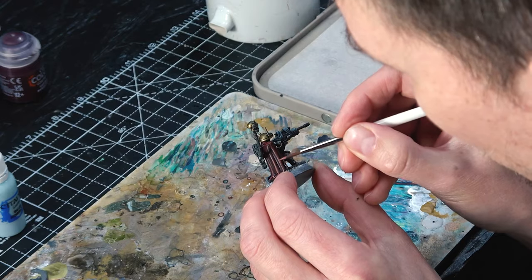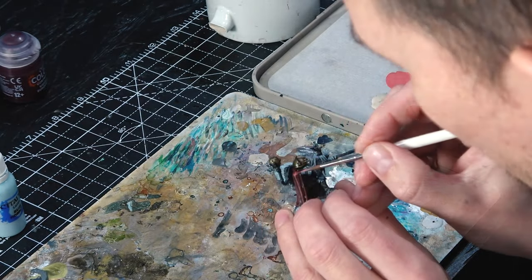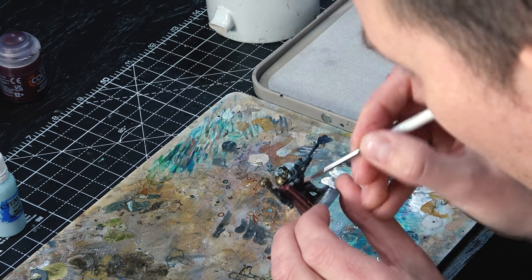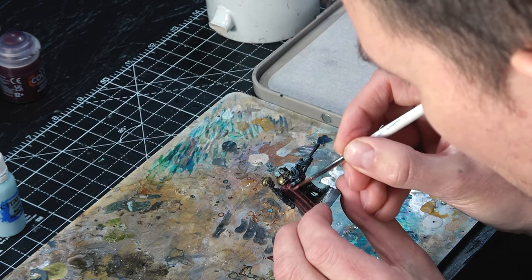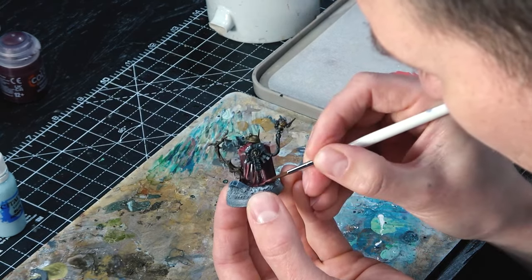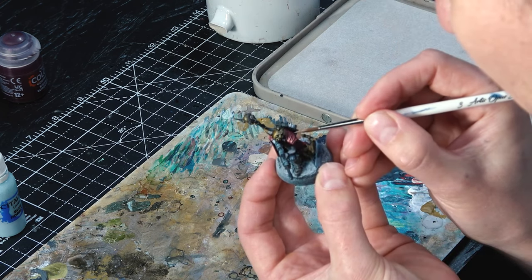I'm also going back to Fenrisian Gray for the blue armor panels — on this guy there's not too many, but on larger areas this is why it gets a second highlight, and it's a spot highlight on just the very brightest patches. Next I'm getting Wraithbone and mixing it with a little bit of the Evil Sunz Scarlet from earlier — this is what we'll use to highlight the red, aiming for the shoulders and brightest points on the ridges, stippling and using streaks to add even more texture. Finally, a little pure Wraithbone on the very brightest points of the red — it might look odd now but we'll blend it in with a wash.